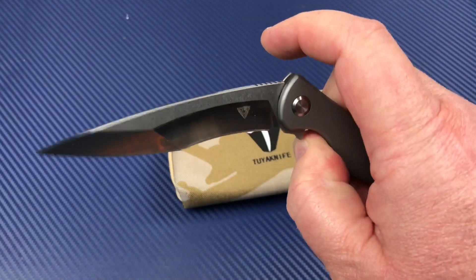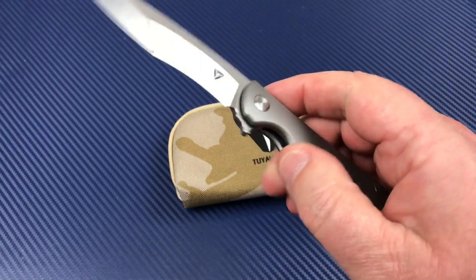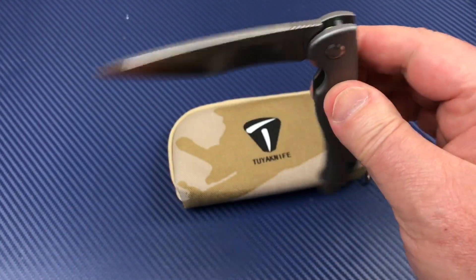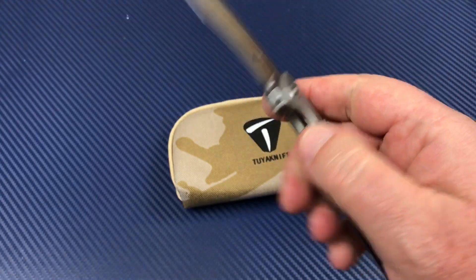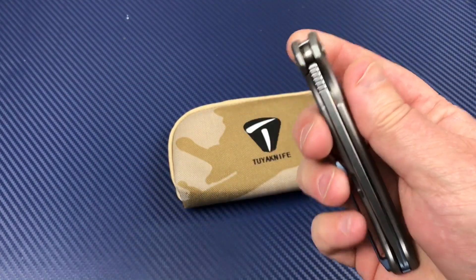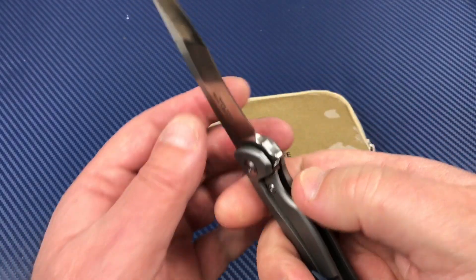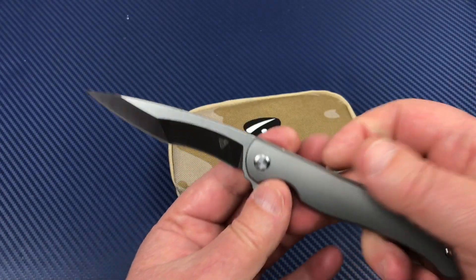The action is just great. Maybe it drops a little much for you — you can always adjust that. This is just the way I set it up for me. That's pretty nice though. It's centered. There's no blade play, no lock rock or anything on this knife.